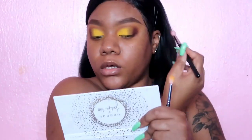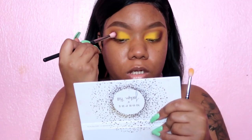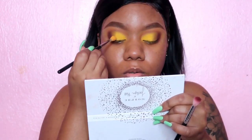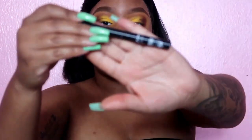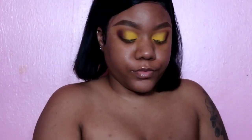I'm just going to add a line because I don't feel like this look needs a wing — so I'm just going to do a line and line the top. The liner I'm going to use is my favorite liner of all time, the NYX Matte Liner, and I'm just going to do my little angled line.